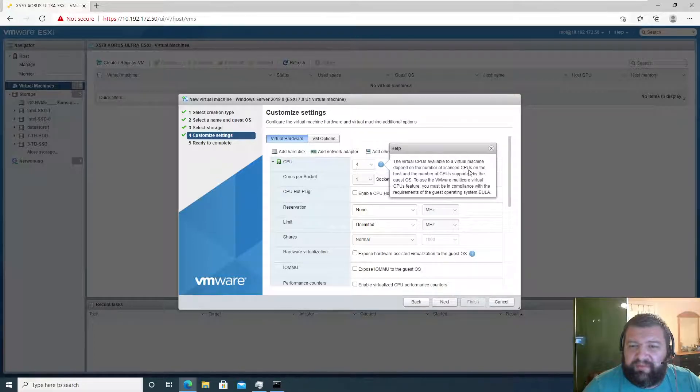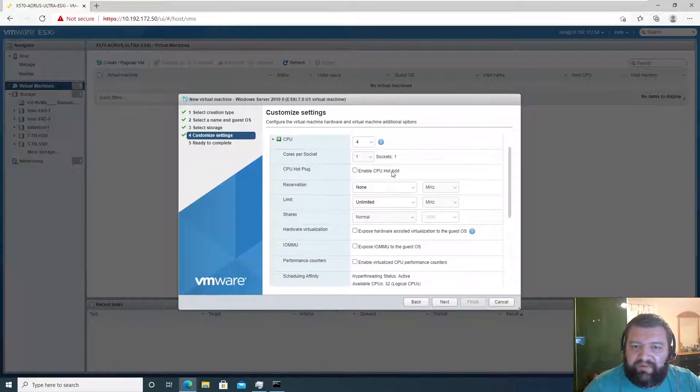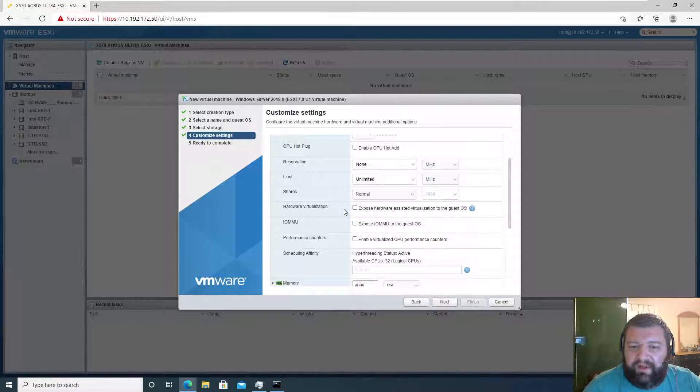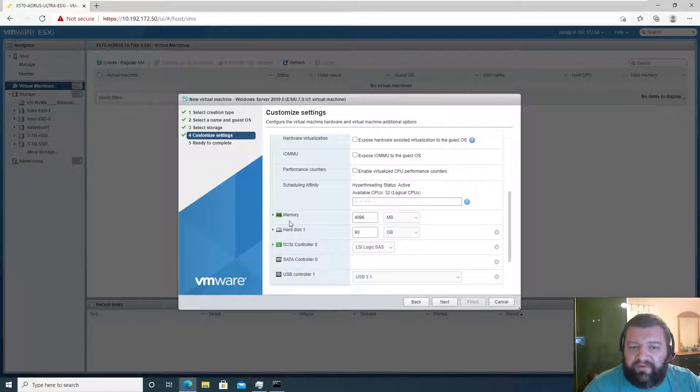For CPUs, we have one CPU, one socket, and four cores. The virtual CPUs are dependent on the number of license CPUs. So we have one socket and we're going to have four cores on that virtual socket. Enable CPU hot add — we don't need that.